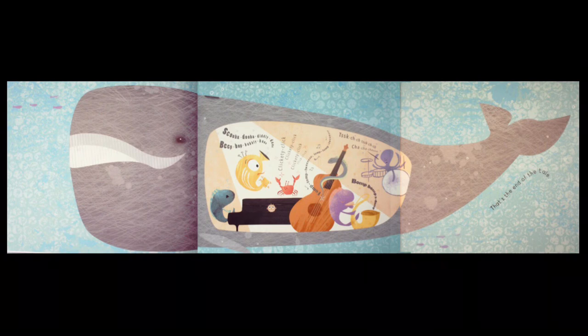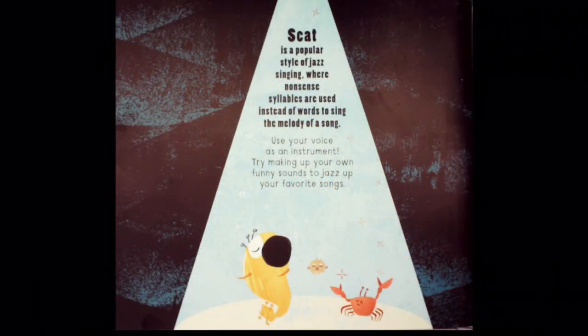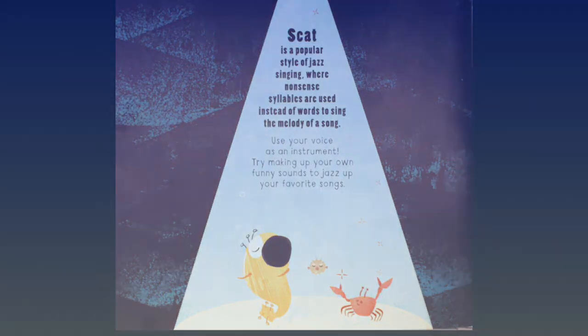That's the end of the tale. Use your voice as an instrument — try making up your own funny sounds to jazz up your favorite songs and your own music.